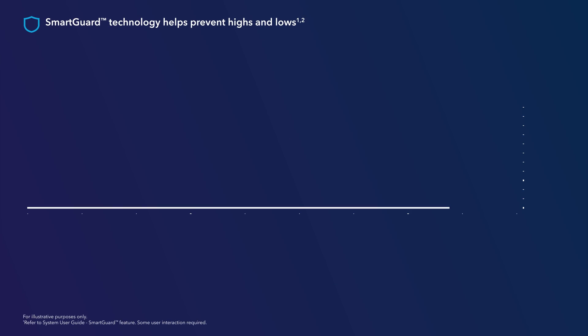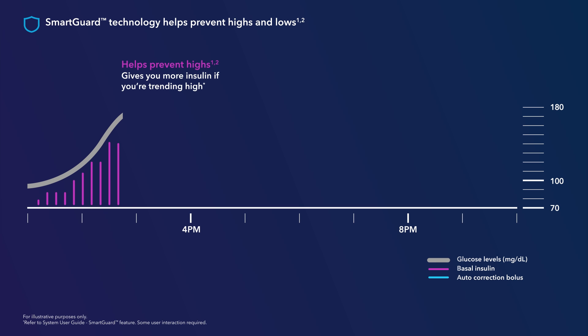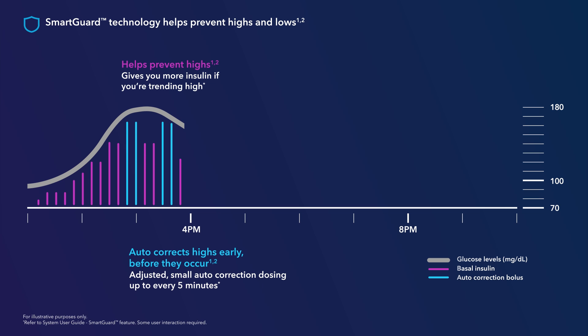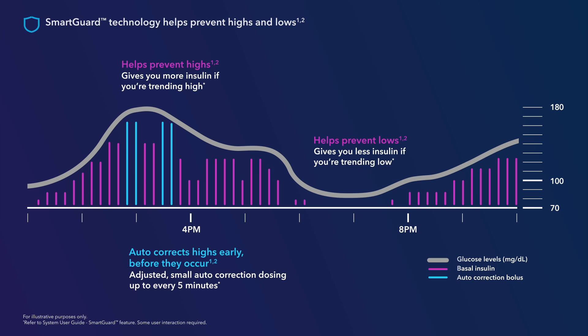For example, if your sugar levels are running high, the system will deliver more insulin by increasing your basal insulin delivery or even delivering an auto-correction. If your sugars are trending low, the system will give you less insulin or even stop insulin delivery to help keep your sugars in range.